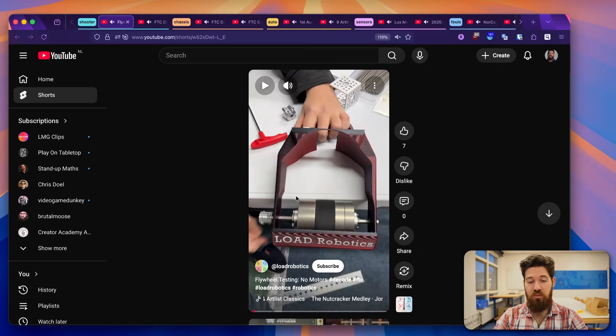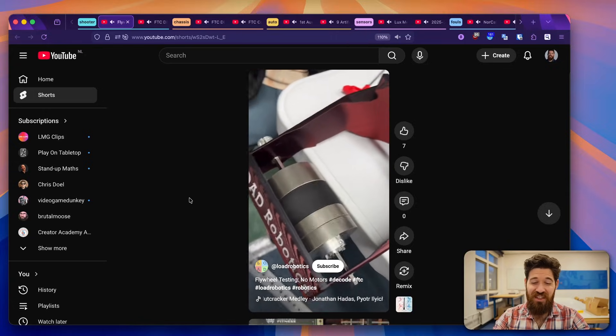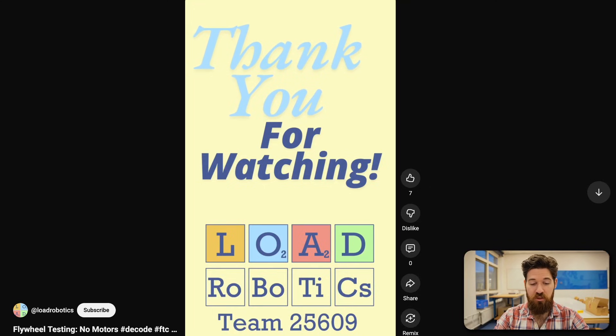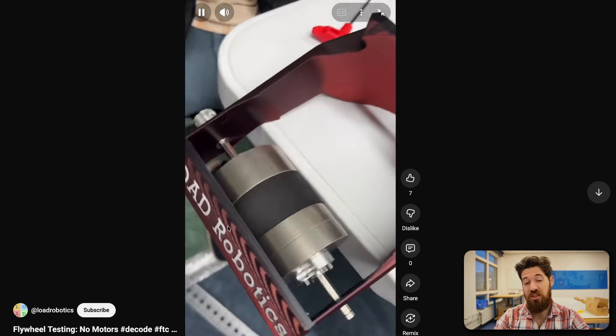First off, we've got a video from Load Robotics, and they're showing off what looks like a really heavy steel flywheel on the side of their rubber band. They've got a rather thick-looking compliant wheel here, and then they have two really thick chunks of steel.